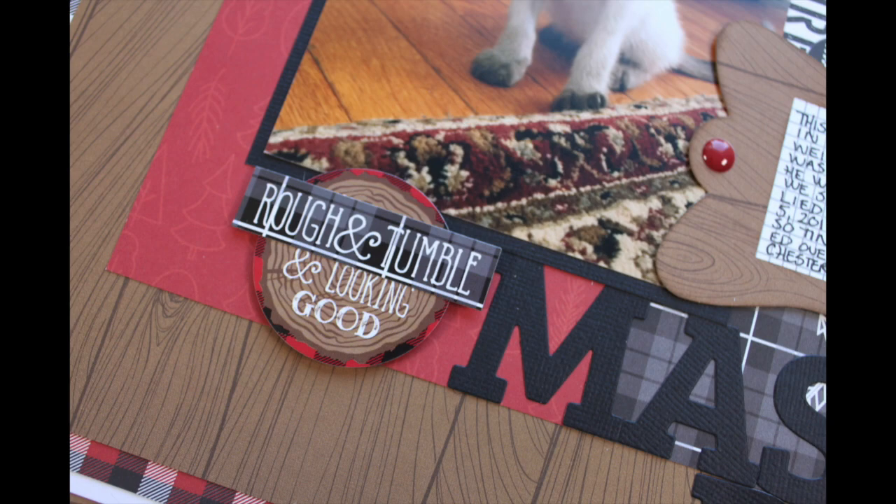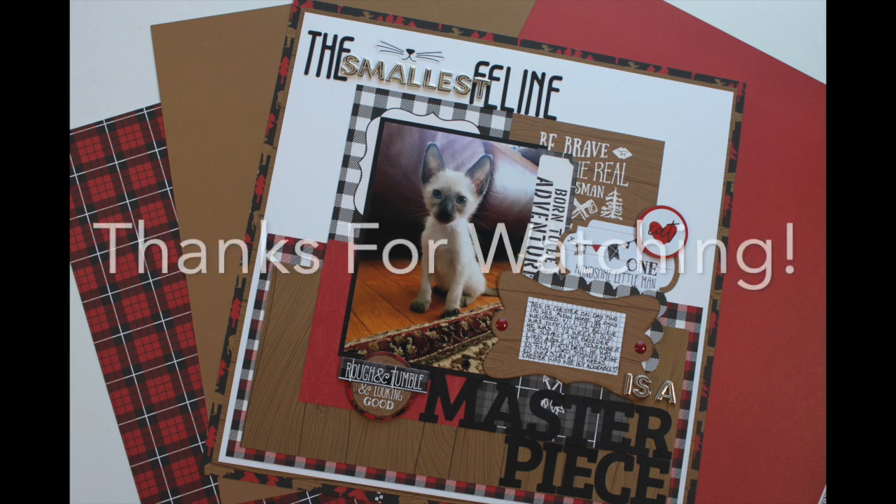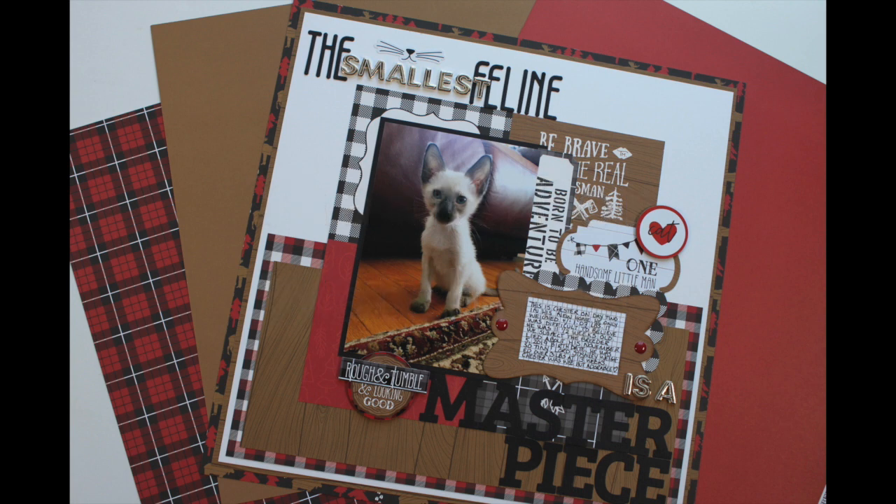Thank you so much for watching. I hope you enjoyed this video — if you did, please give it a thumbs up. Don't forget to subscribe to the Scrapbook Nerd YouTube channel as well as my channel, Scrapbooking Quebec, and be sure to check out the online shop as well. Thank you so much and have a great day.